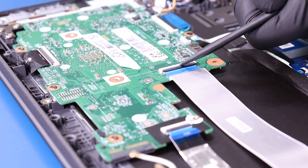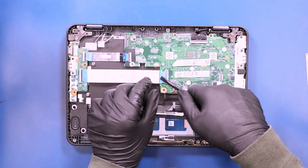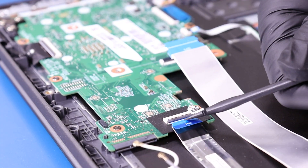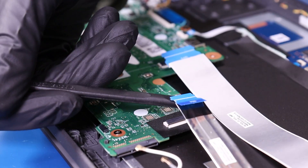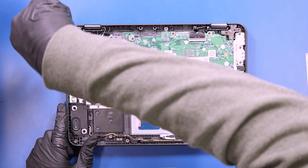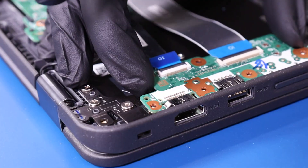Flip open the locking clips and unplug the daughterboard cables from the motherboard. Remove four 4mm screws from the daughterboard. Remove the metal bracket and gently lift up and pull back on the daughterboard, taking care not to bend or damage the ports.